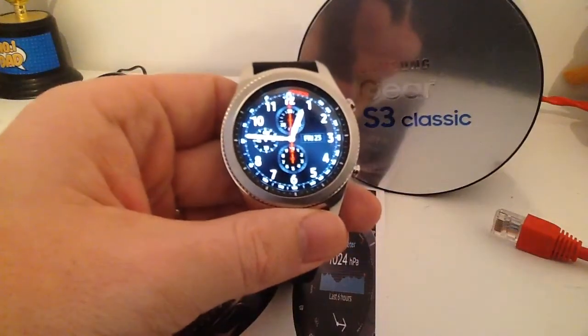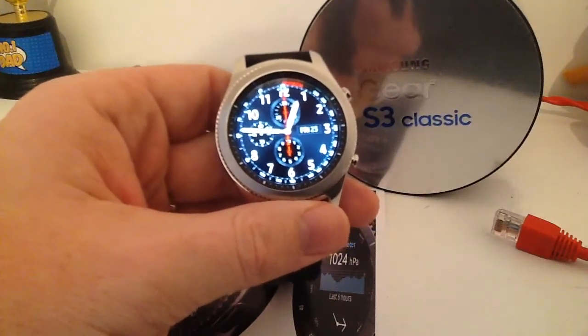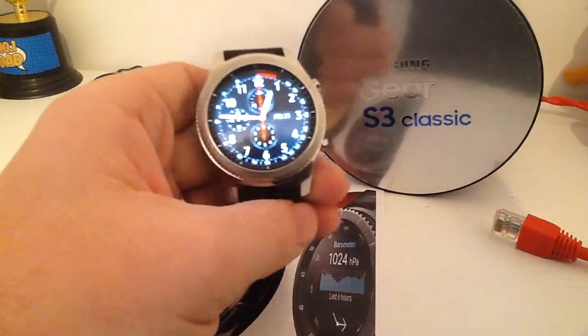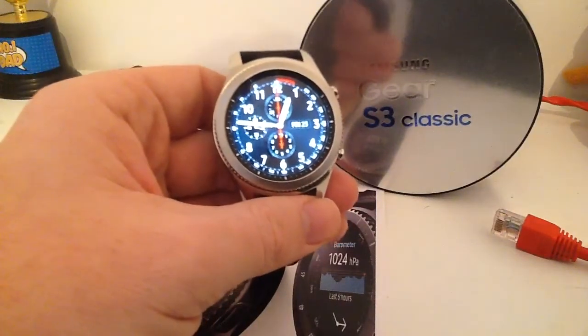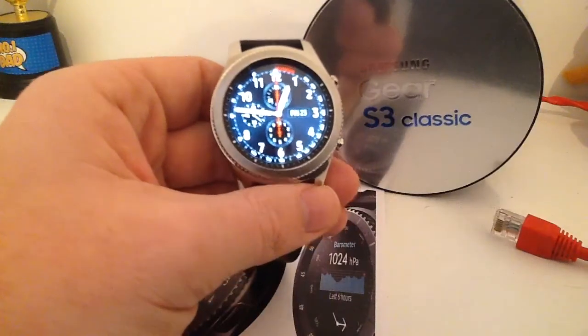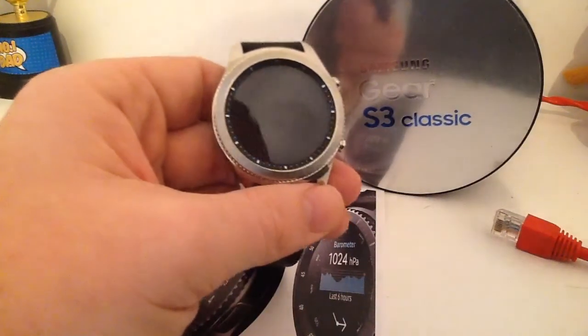One of the great things is that any alarms will buzz your wrist. Likewise, if a call is incoming you will get a buzz on your wrist — so even if your phone is in a jacket pocket, you will be notified of that incoming call. You can answer it directly from your watch, which is great, or send a quick reply back saying 'call you back' or 'hi', etc.